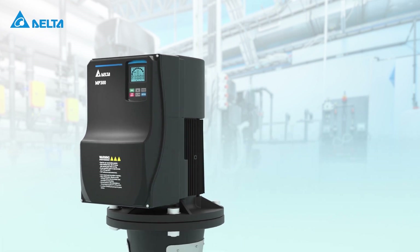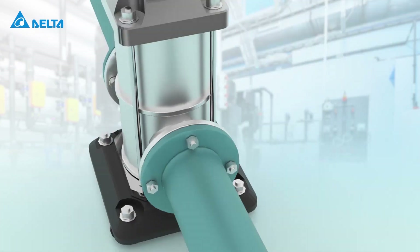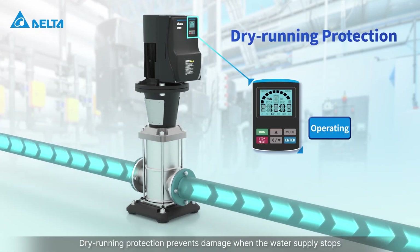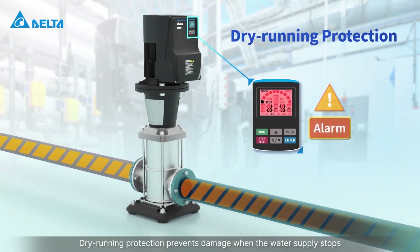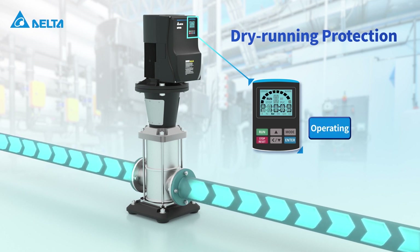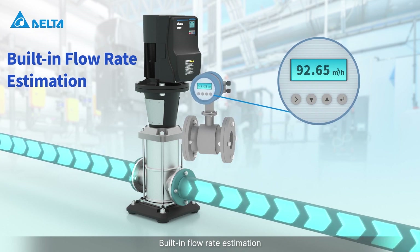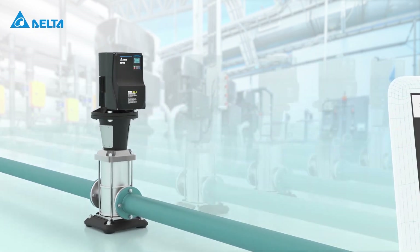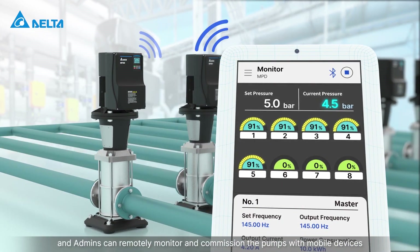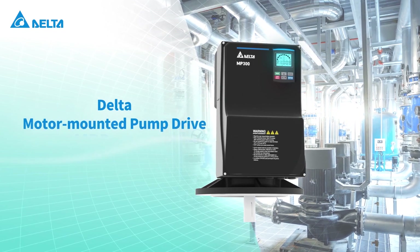Cavitation detection extends pump life, and dry running protection prevents damage when the water supply stops. Built-in flow rate estimation allows admins to remotely monitor and commission the pumps with mobile devices.